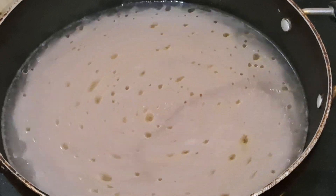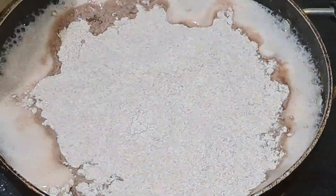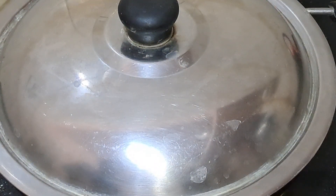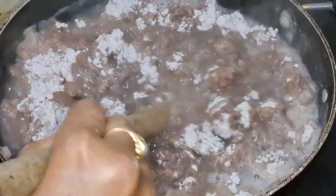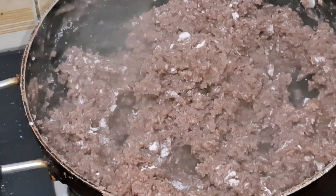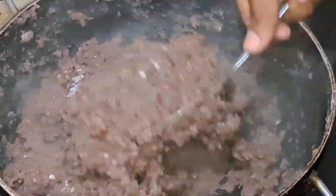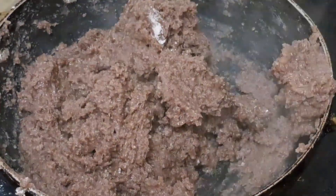Mix nicely. Again water boils — now it's time to slowly add the ragi flour into the water. Close the lid for 2 minutes. Then take a wooden stick and mix the ragi flour in the water without lumps. Mix it in one direction on a slow flame. Add some ghee, mix it, close the lid, and cook for 5 more minutes.